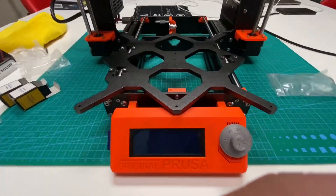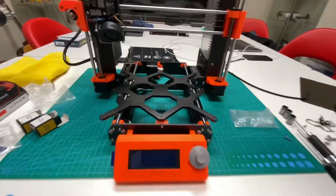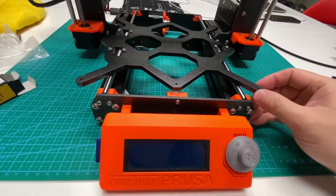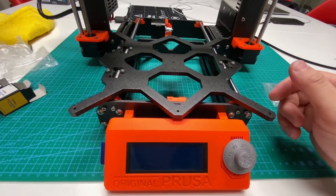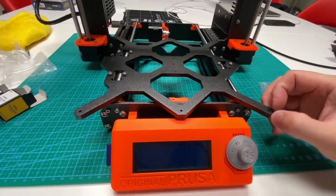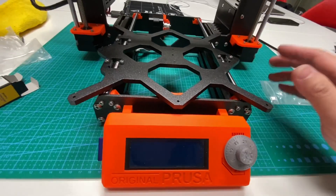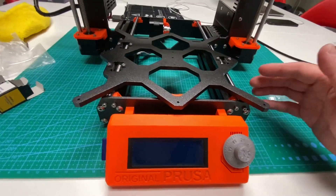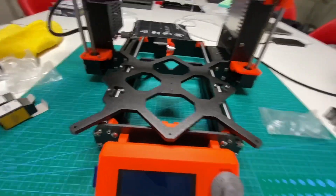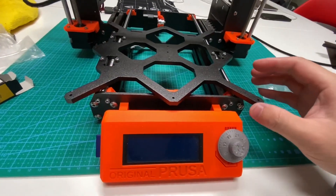Hello everyone, Calvin here again. Yesterday after I posted the quad-bearing design on social media, a lot of people joined the conversation talking about the quad-bearing design versus the three-bearing design, saying the three-bearing design is actually better. So I want to show you guys what my problem was at the beginning, why I'm doing this quad-bearing design, and the result for this design.